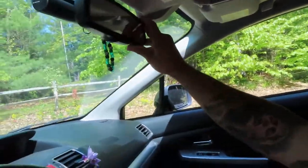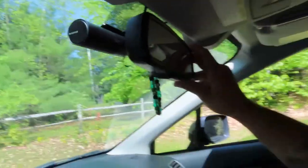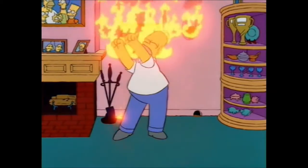Hey, what's up guys? So I'm in the car and I'm in the process of installing a dash cam — a smart dash cam. I got it hooked up now.